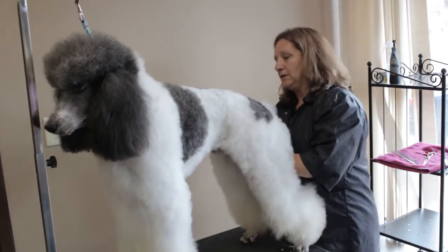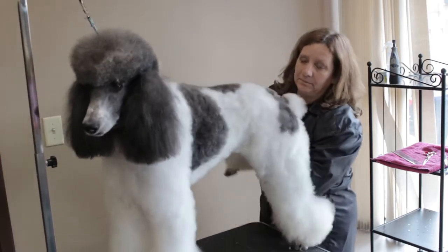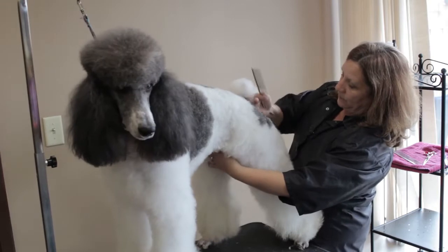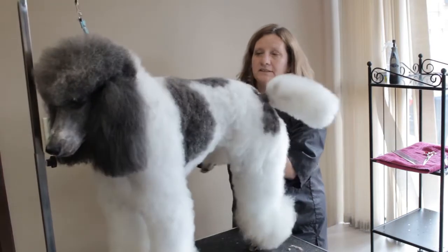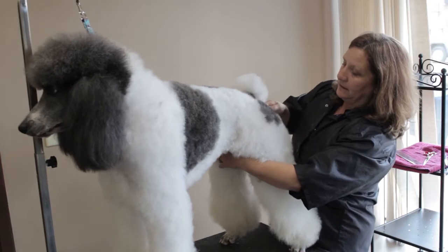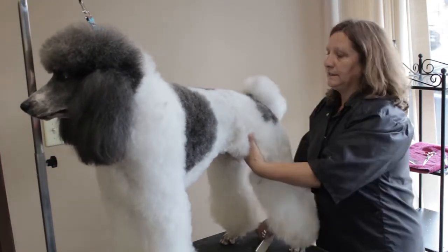To scissor the poodle, we want to start with the rear angle and then match that to the front, so that we have the correct rear angulation that matches up with the shoulder angulation. This leaves the dog looking square and balanced as possible for correcting bone structure as needed when we're scissoring.